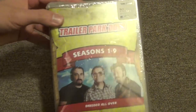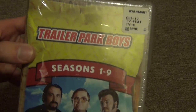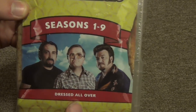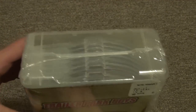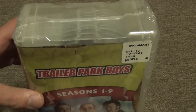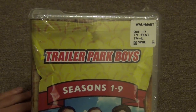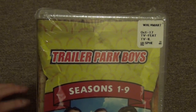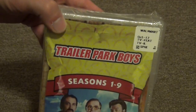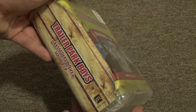Hey everyone, today I'm going to do a DVD unboxing for you guys. This one is the Trailer Park Boys seasons one through nine, the Dressed All Over collection. I got this at Walmart a little while ago and haven't had a chance to open it up. I think I paid somewhere between 30 and 40 bucks, but anyway there's a lot of content in here.